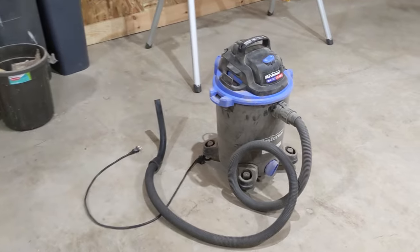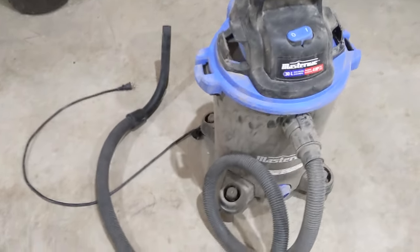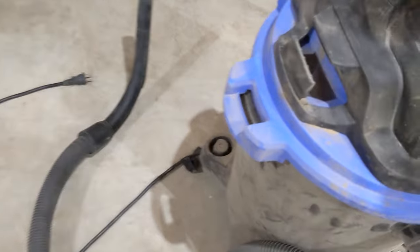I was originally going to make two videos for this — actually I was only going to have the one video. I originally only got the separator, and then my shop vac — I'll show it to you in a second — it's seen better days. It still works, but there's a deal on, so I picked up a shop vac as well and thought, let's just do it all in one video. Let's try them out together.